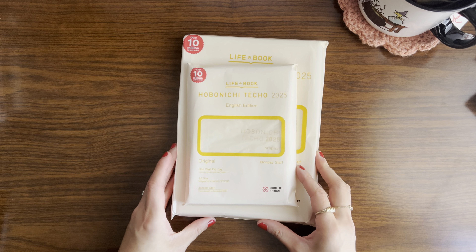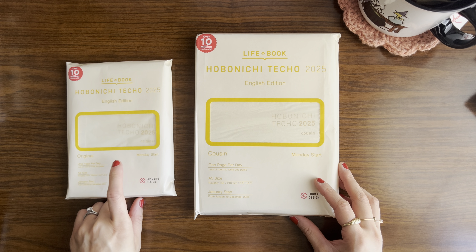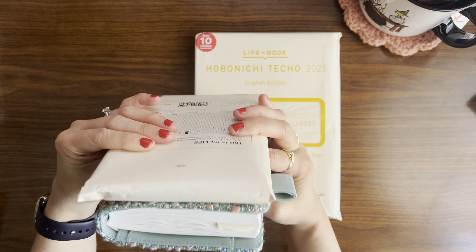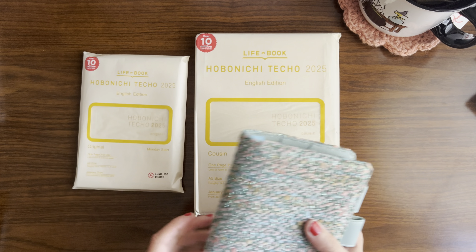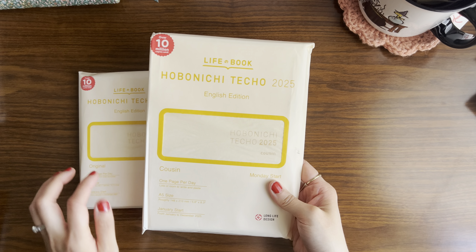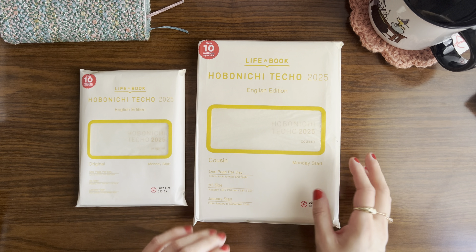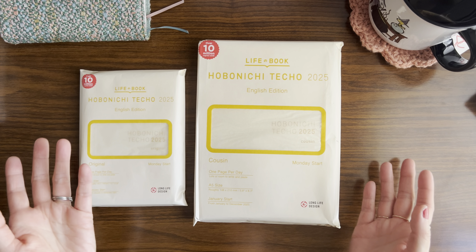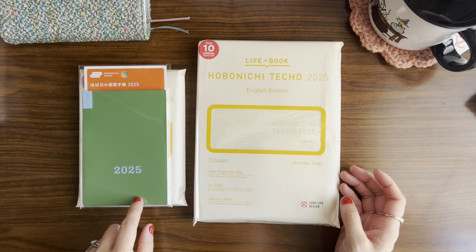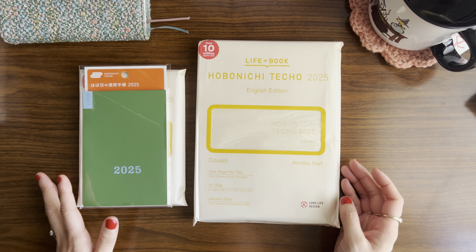I'll start with the books I purchased. I decided to go with the English edition of both the original — the A6 size, which is what I'm currently using this year — and the cousin, also in the English edition. My plan for now is to use the cousin as a work and personal study journal, taking courses related to YouTube or whatever. Then my plan is to use the original plus the weekly supplement as my main planning system, which is what I'm doing this year and I like it so much I'm going to continue it into next year.